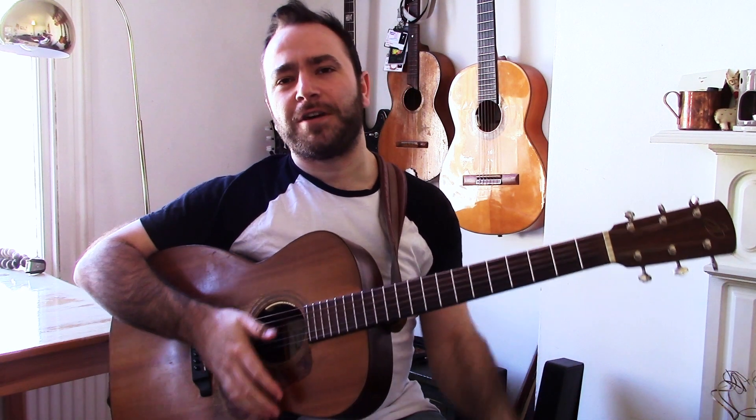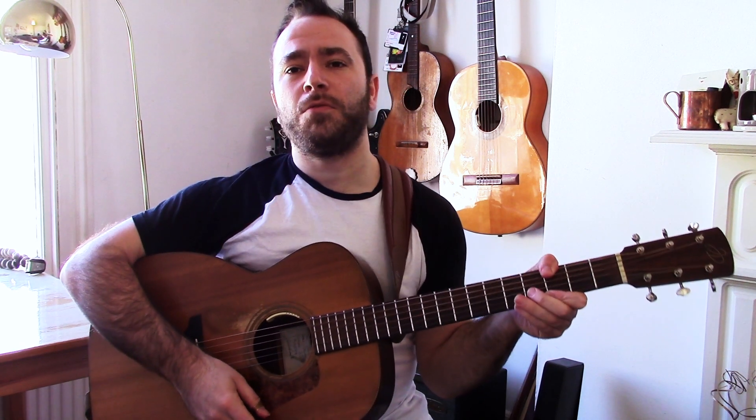Hello, David DeLar here for another blues lick. I think this is number three if I'm not mistaken, and this one's a little bit more challenging than the previous two. This is all about the rhythm really, and what's really cool about this lick is it changes between straight and swung.